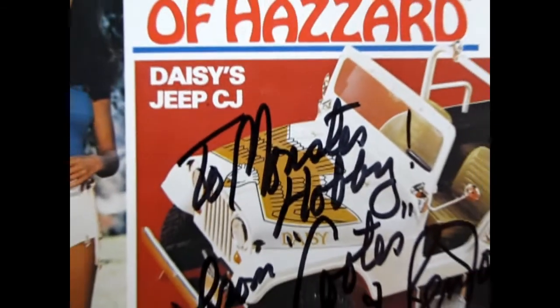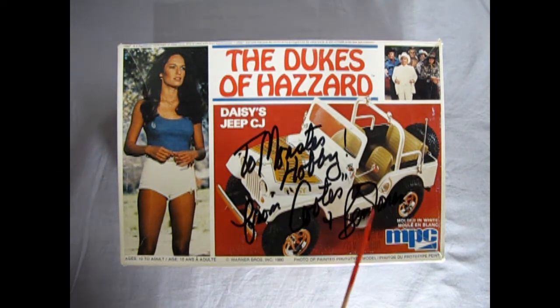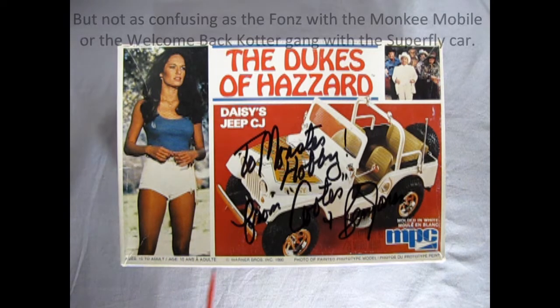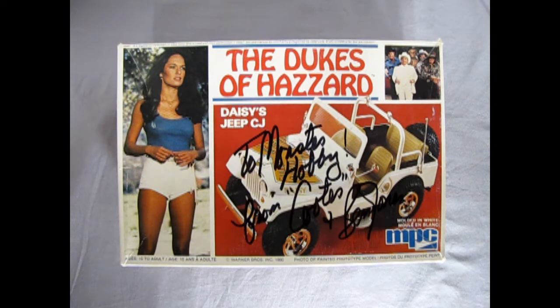Tonight's Dukes of Hazzard model kit review is really going to have y'all confused, and I'm here to tell you why. As we saw from the box arts, this Jeep originally came out in 1977. The Dukes of Hazzard aired in January of 1979, and for the first few episodes, Daisy drove a 1974 Plymouth Roadrunner. Later in the show, they switched to this Jeep, which was actually a first-season 1980 Jeep CJ. So this is really confusing, because the MPC kit is a '77 Jeep, this is a 1980, and the copyright on the box is 1980.